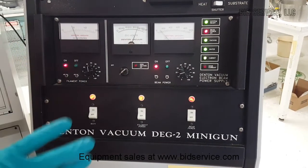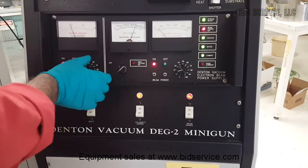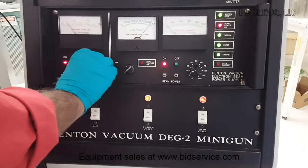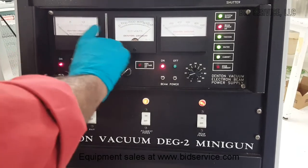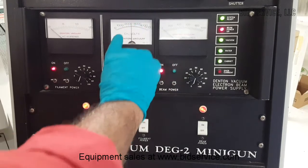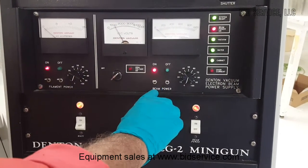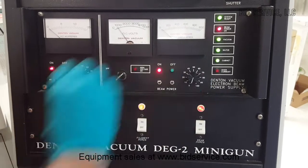The power supply has interlocks on the doors, so I'm going to turn off the filament current. As we decrease the filament current, the voltage goes high, so whenever the filament current is increased, the beam power voltage should be increased a little bit.